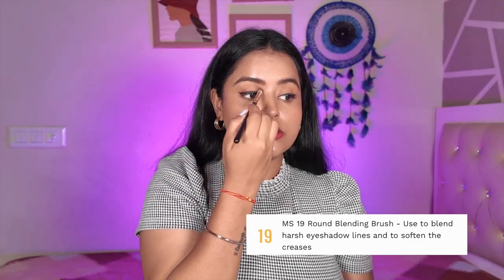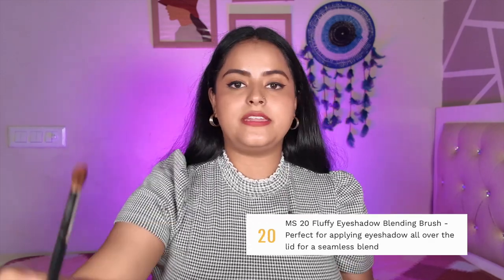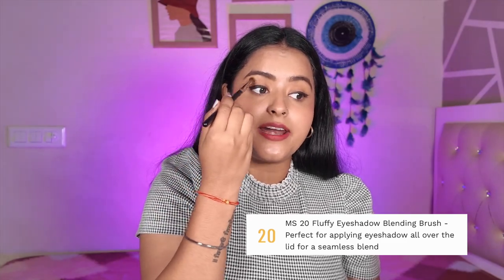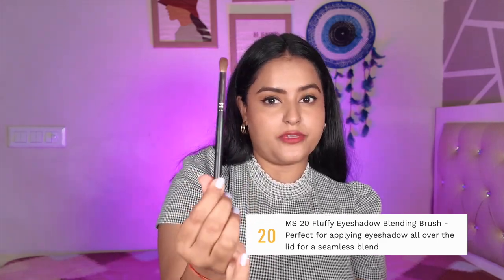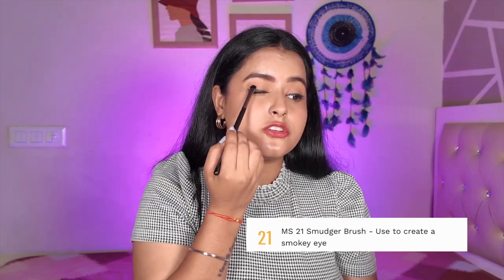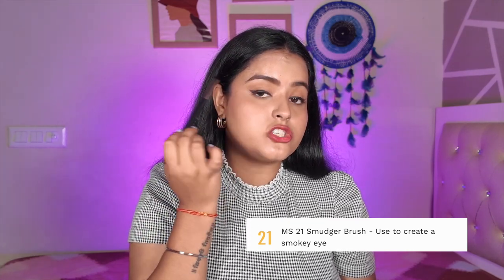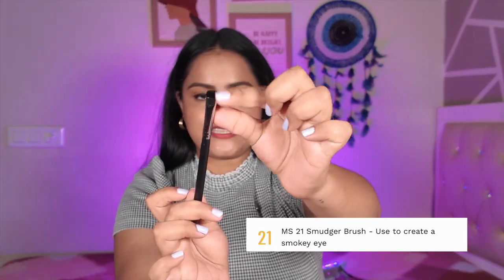MS20 is a fluffy eyeshadow blending brush. Because of how fluffy it is, it blends beautifully and does not leave any harsh lines — this is one of my favorite eyeshadow brushes. MS21 is a smudger brush for smokey eyes. It is a beautiful brush — you can apply gel liner, smudge it, and create a very beautiful smokey eye. It is also great for diffusing and smudging eyeliners. It is a very nicely shaped, dense brush that smudges product very well.